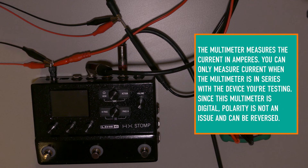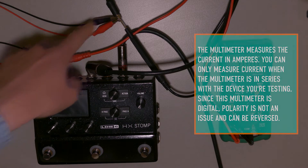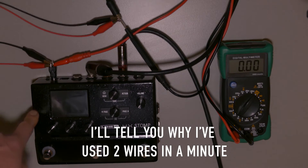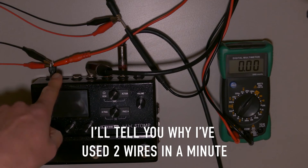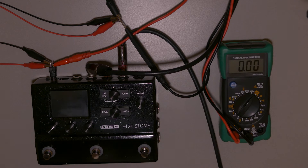As you can see, the multimeter is in between the power supply and the HX Stomp — it's in series, not in parallel. There are two leads coming from the power plug going to the positive side of the small plug, and from the negative side it goes to the multimeter and back to the plug. In this way I can show you how much power it actually consumes.